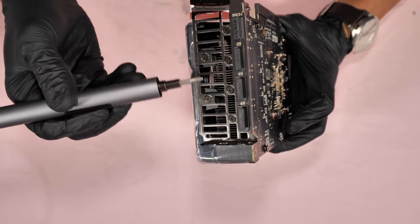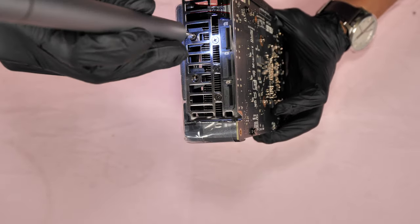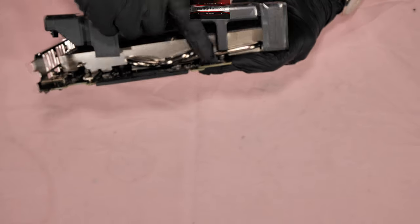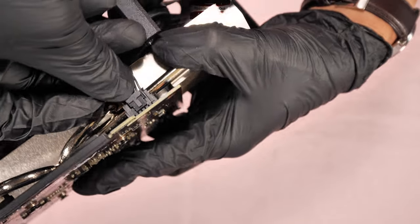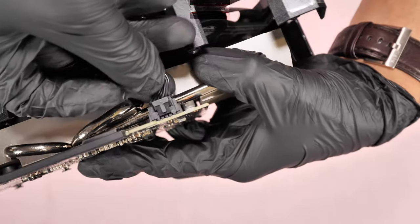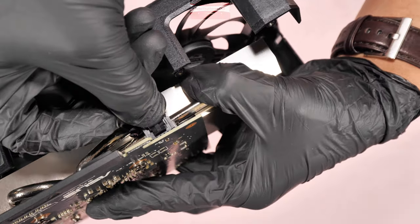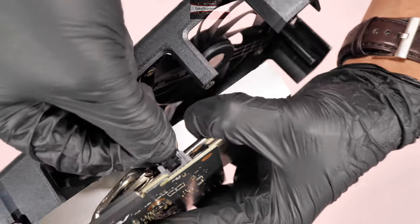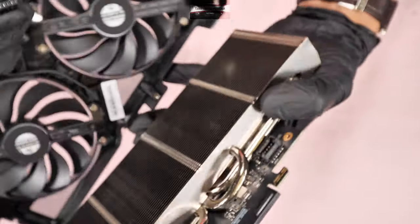You have to unscrew these two here as well, and then you need to remove the wire connector of the fan — so be careful. To remove this fan connector, you don't need any tools. You just press and hold this area here and press and pull it out, being careful not to damage the wire.